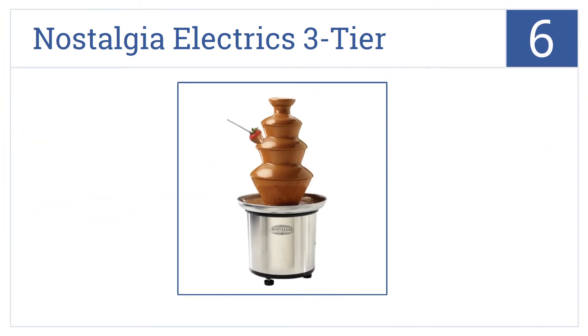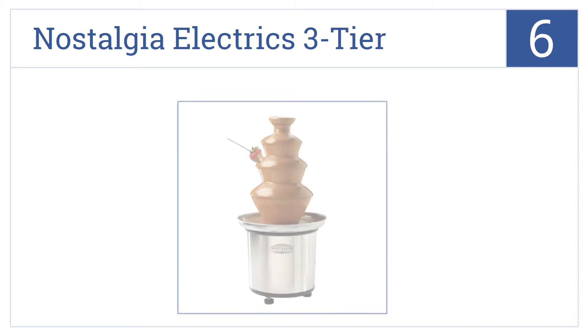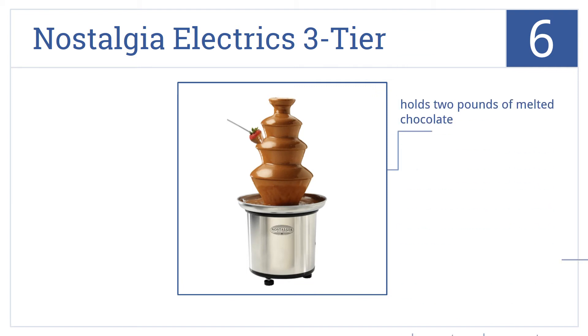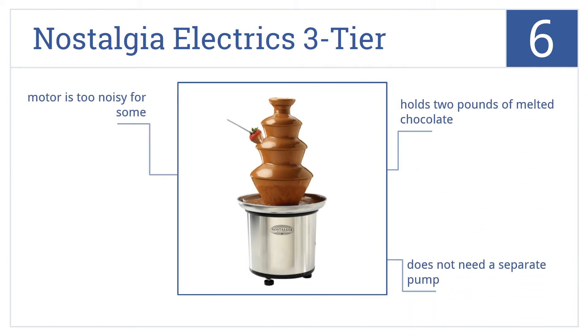At number six, the Nostalgia Electrics three tier has a stainless steel base and a plastic tower. It features separate heat and motor control buttons. It holds two pounds of melted chocolate and doesn't need a separate pump, but the motor is a bit noisy for some.